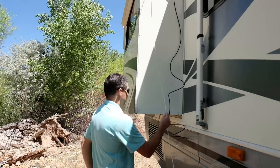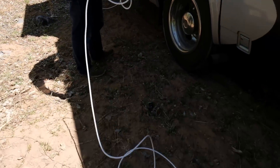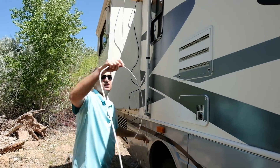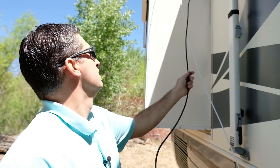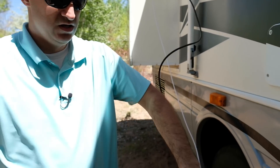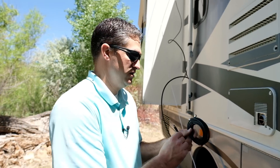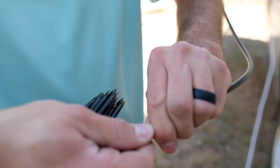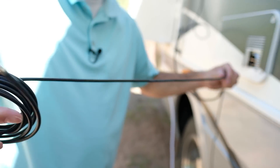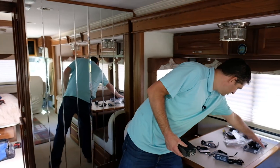We've got the SureCall cable here — a good 20-foot cable it comes with, plenty to get in. I'm just going to go through this window here. The WeBoost cable came up a little short, but they do have a second cable in the kit that I'll hook up to extend it. SureCall and the WeBoost are both ready.